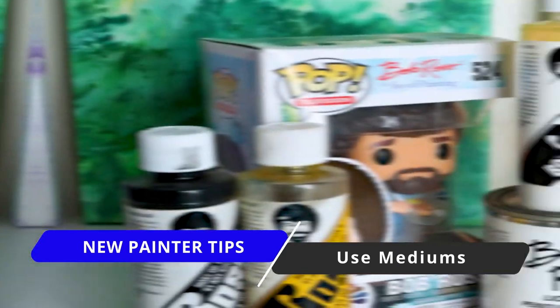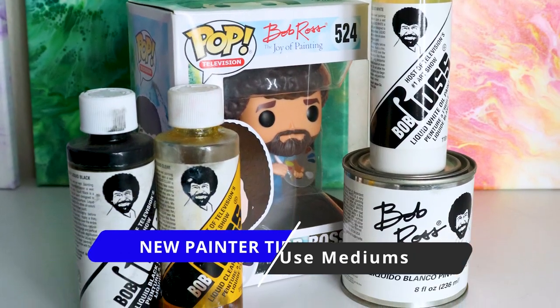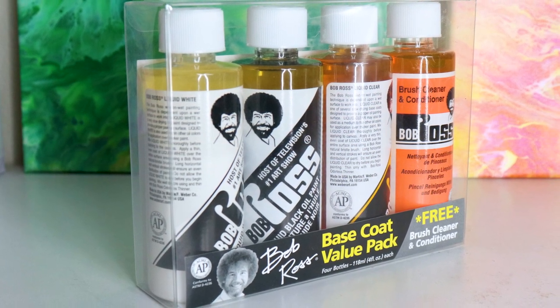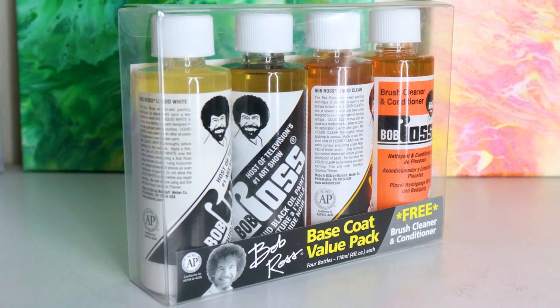If you can find it, I really recommend getting the Bob Ross assortment value pack — that's gonna have your liquid white, liquid clear, liquid black, and even the soap cleaner. There are a bunch of different ones out there that you can try.